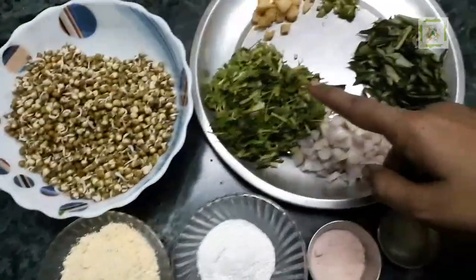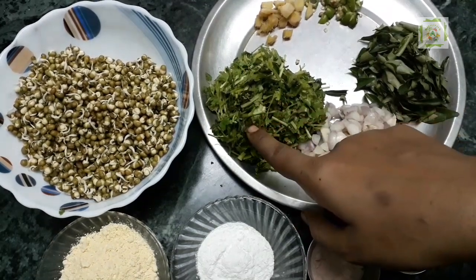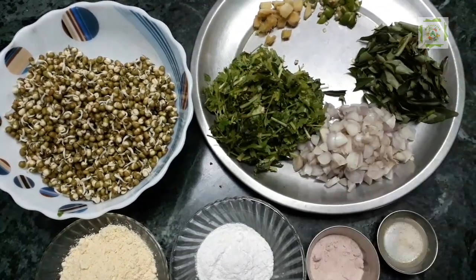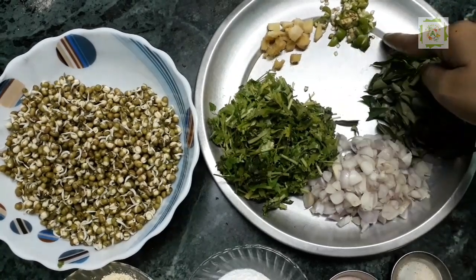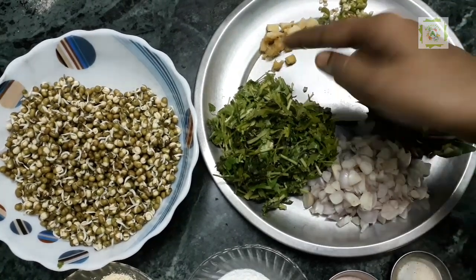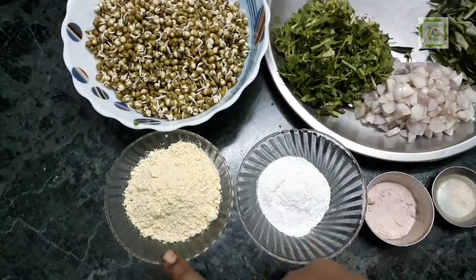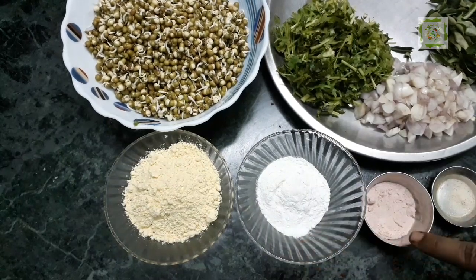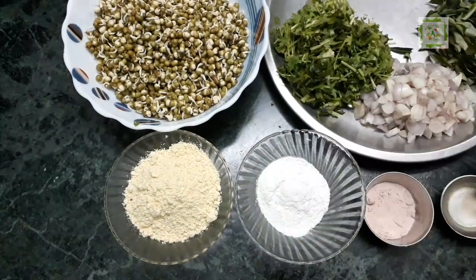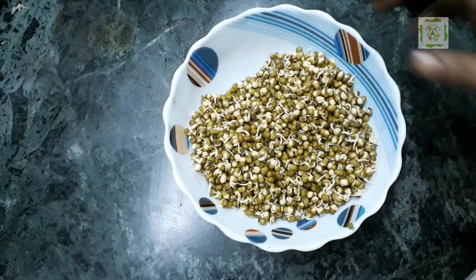This is also a cut of 10 inches. 1 to 2 cups of ginger, 3 spoons of ginger, 1 spoon of ginger, and 1 pinch of ginger.